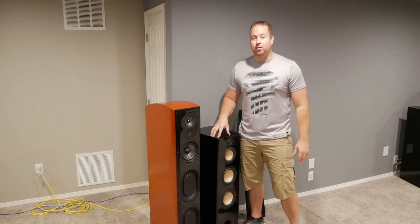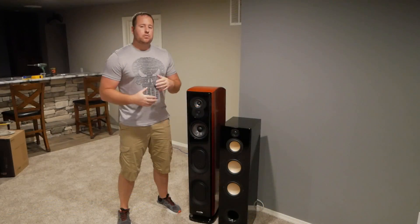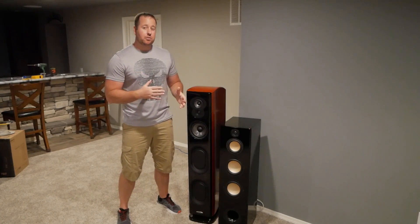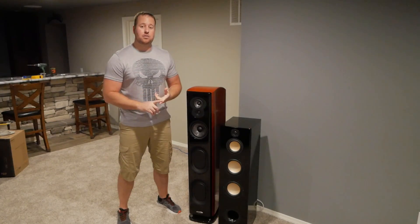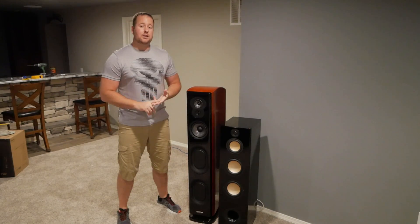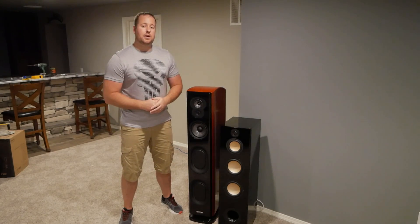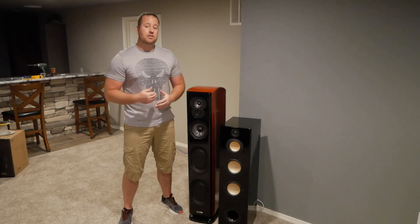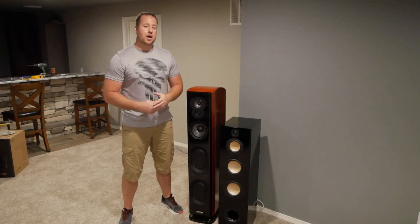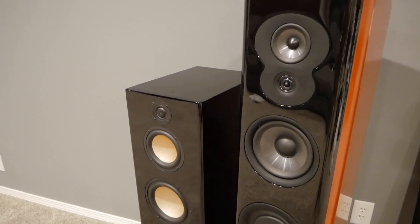One speaker is only $300 versus $1,000 for the Polks. But that doesn't really mean much if they don't sound good, right? I spent about two hours comparing these two, listening to clips from the Hans Zimmer Live in Prague, Metallica Through the Never, and Inception Blu-rays. The receiver used was a Yamaha RX-A3070 and I sent everything through my Emotiva LPA-1 amp, which has about 125 watts per channel on tap.